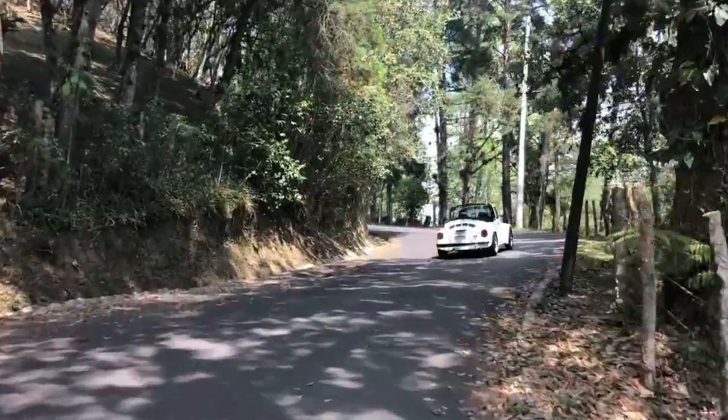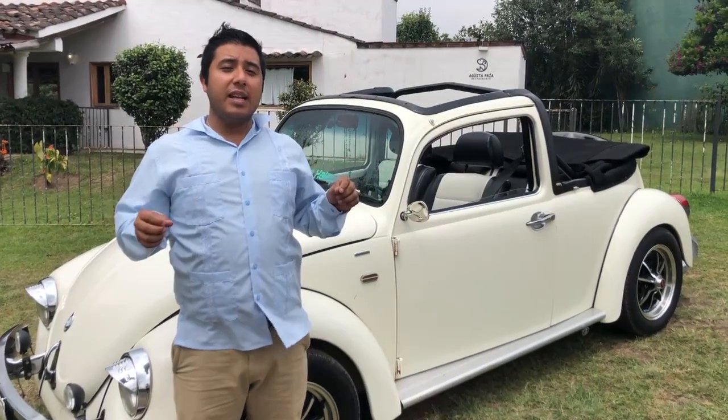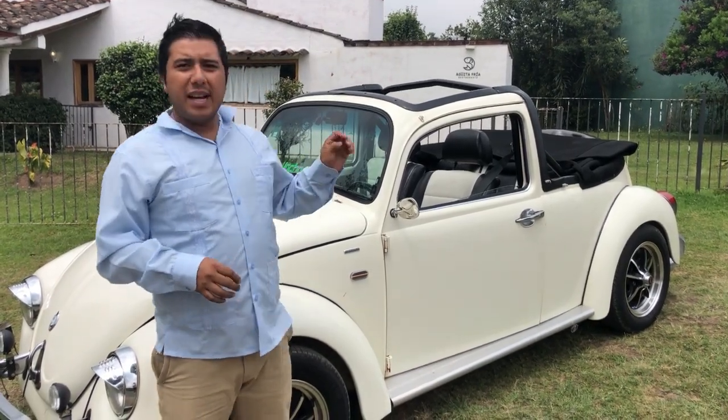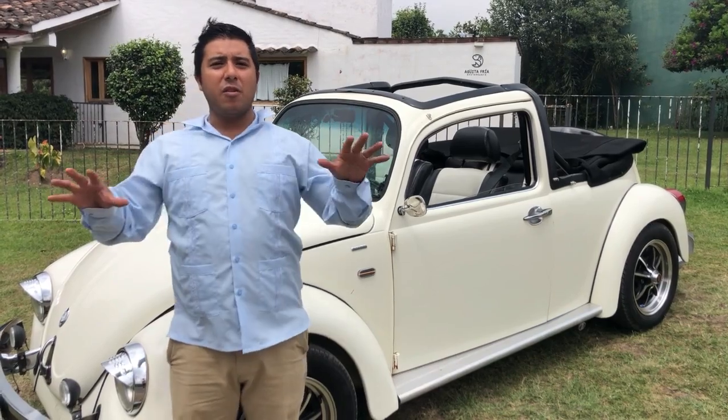Tanto los faros como las calaveras de humo traseras. Este Bocho ya viene con los cristales eléctricos, también fueron adaptados. Se quitó todo el sistema manual y se le instalaron cristales eléctricos. Lo que es el estéreo, que tiene sistema de bocinas JBL y Fayone en frente.